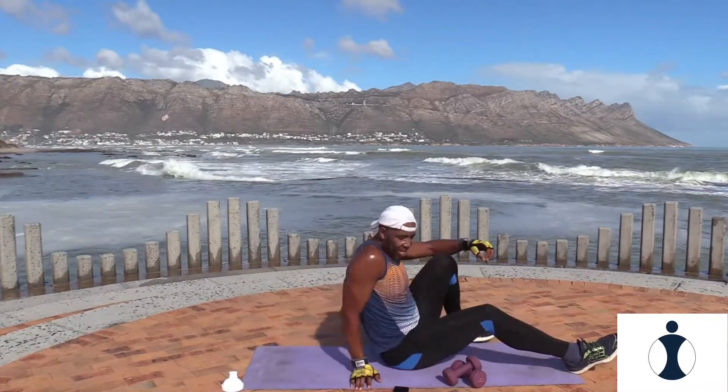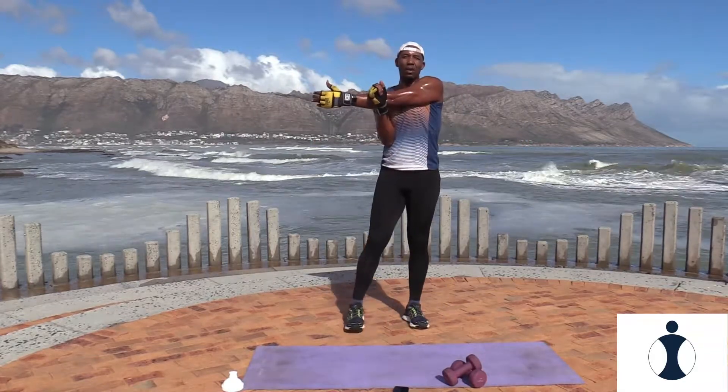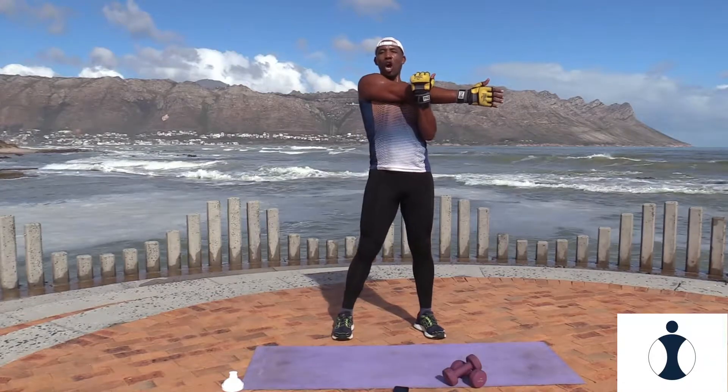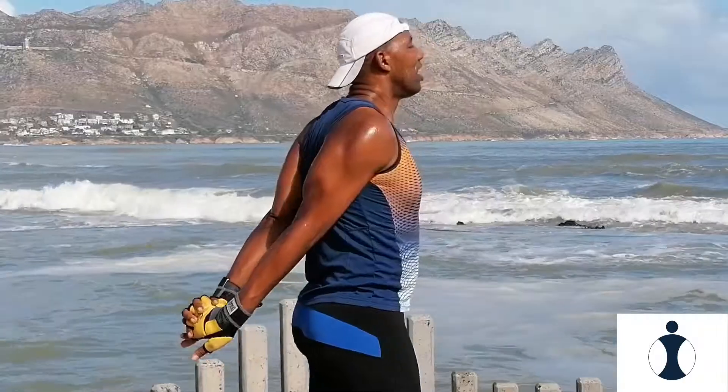And relax. Awesome. Good. Okay guys, that's your total body Fit and Furious workout. Just give me a stretch — take it to the side, stretch the back of your arms, and now to the other side, cross it over. Hold it there. Well done guys. Take it back, both arms back, open the chest. Very good. Take your right leg, kick it back, hold the balance.